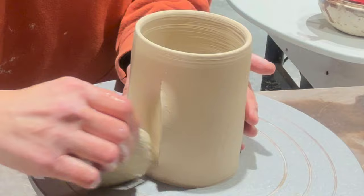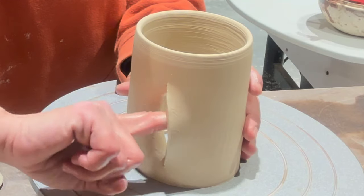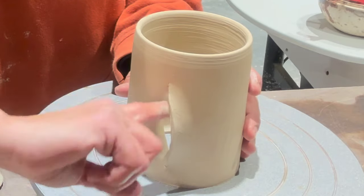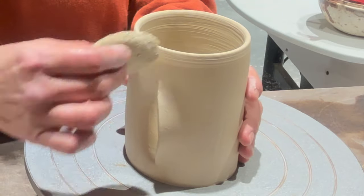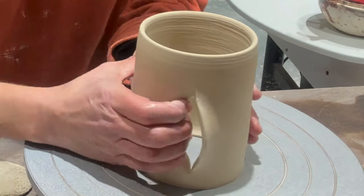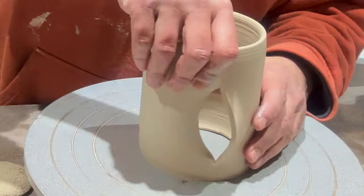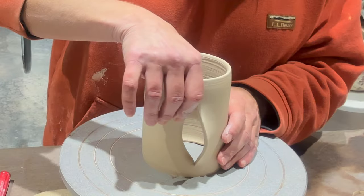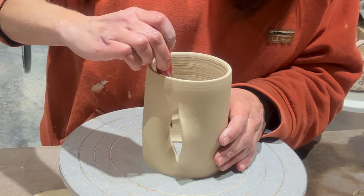I wet my finger and I'm wetting that piece so I can start to gently stretch the clay with my finger. This piece was a little thinner so I went a little lighter, but you can really stretch the clay. You want it to be like a soft leather hard when you're making these so that you can move the clay around easier. In the next clip I'm going to cut off most of that little flap with an exacto knife.